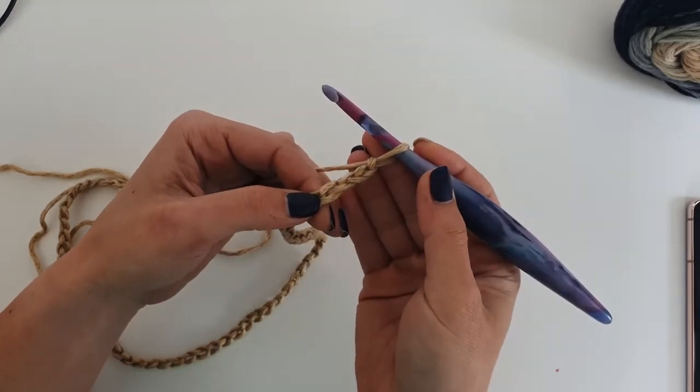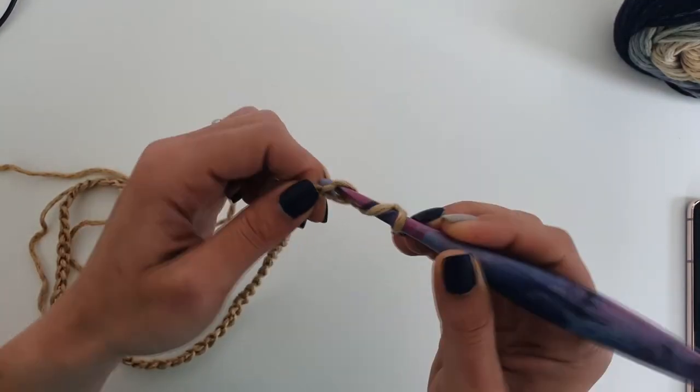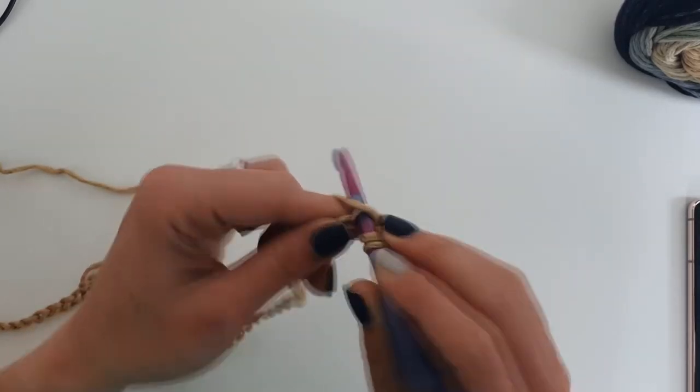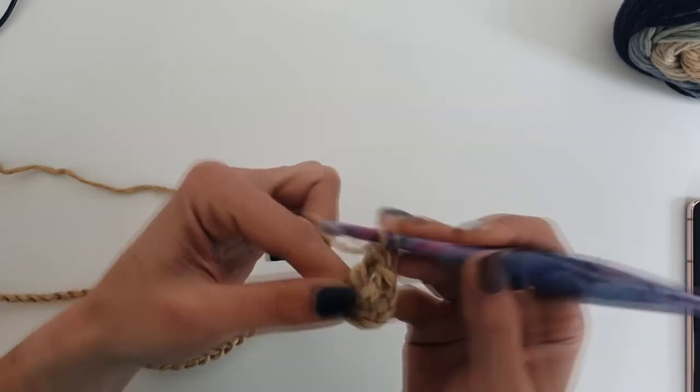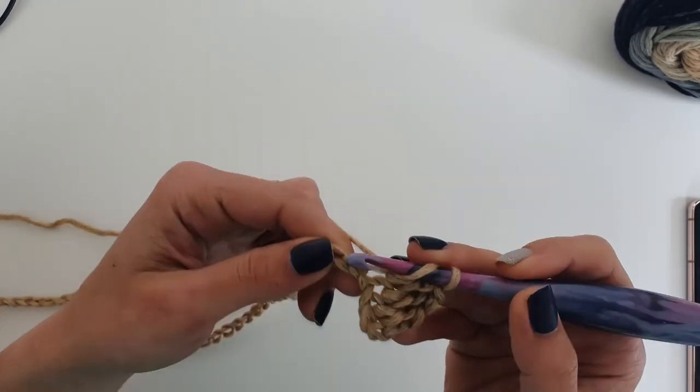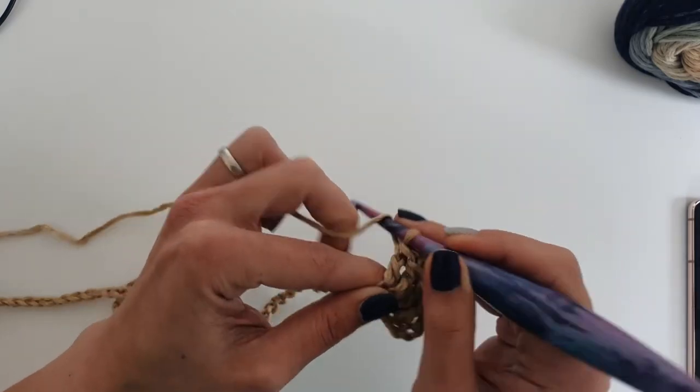Chain 3, and in the 5th stitch of the chain you will start making double crochet stitches. You will have to work 1 double crochet into each of the following stitches.